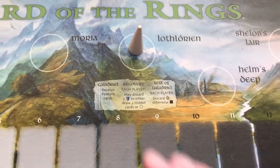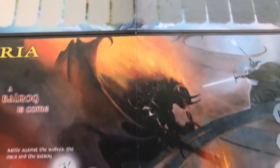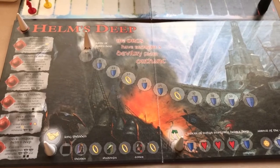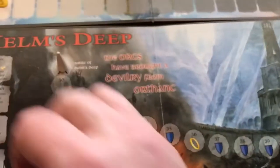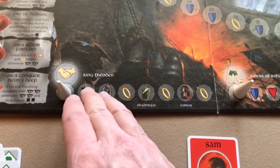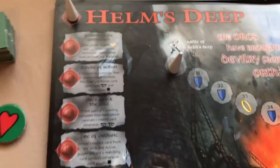Once you've completed everything in Lothlorian, advance the marker to Helm's Deep and flip the board over. Now you're on the Helm's Deep side — put the markers at the beginning of each activity line again. To finish Helm's Deep you want to move the fighting token to the end, while also tracking the friendship activity, travel activity, and event tracks.